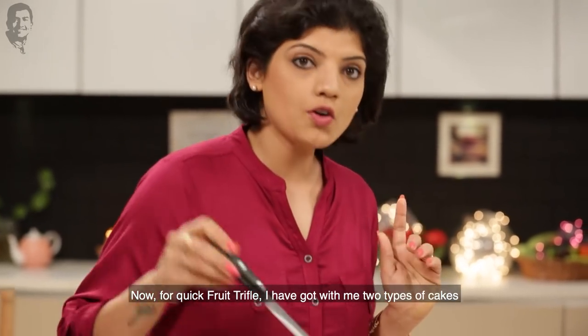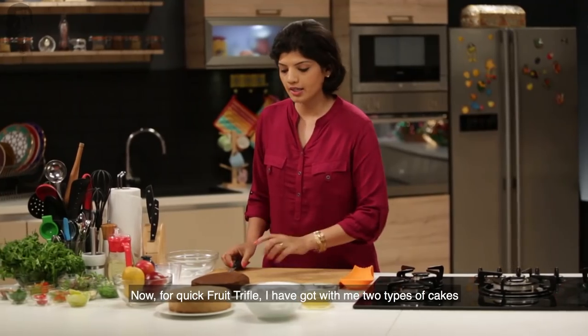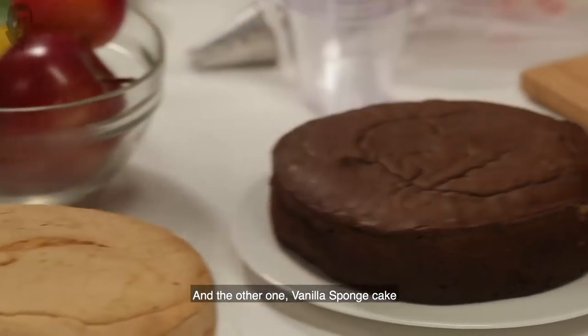I will give you two kinds of cake for quick fruit trifles: one chocolate sponge cake and one vanilla sponge cake.